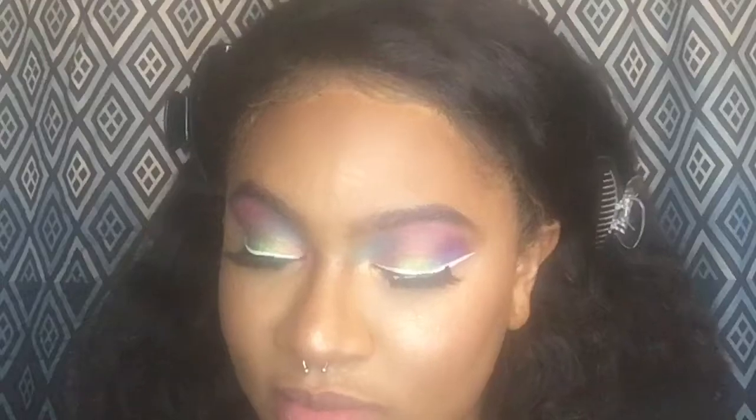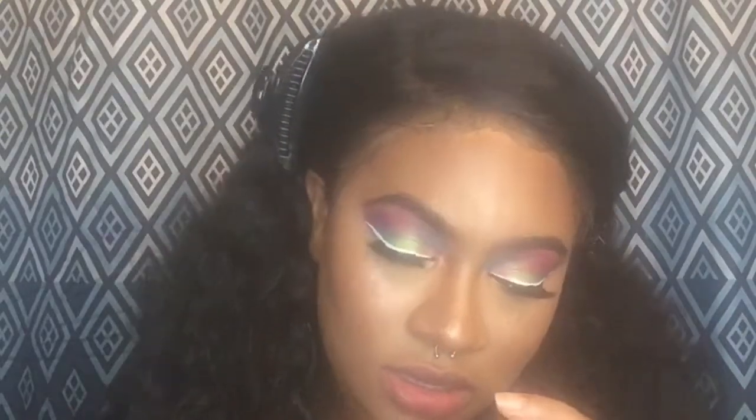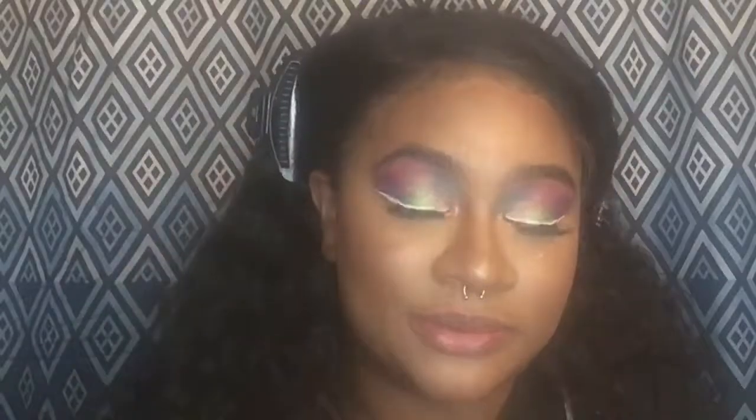Since we have a lot going on with the eyes, I'm not gonna do a lot with the lips. I'm going to take this Wet n Wild lip gloss — I'm pretty sure this is in the shade Leo. Yep, Leo — and we're just gonna gloss them up.